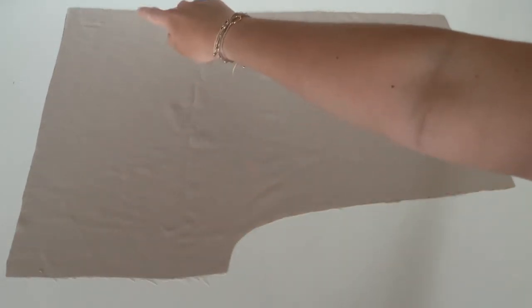The first step is to serge all the sides of the shorts and the pockets.